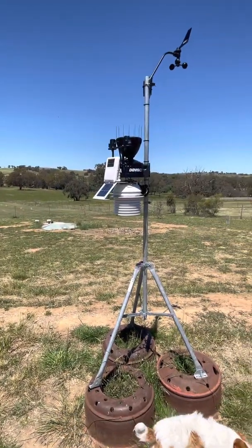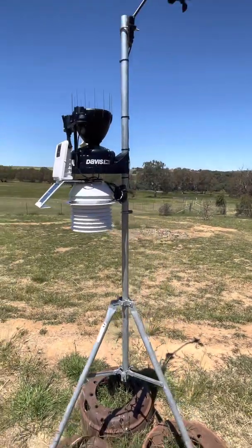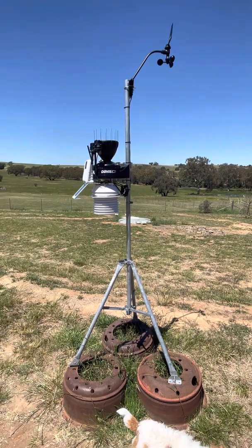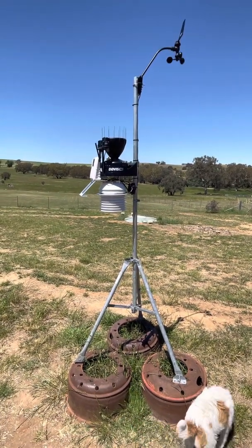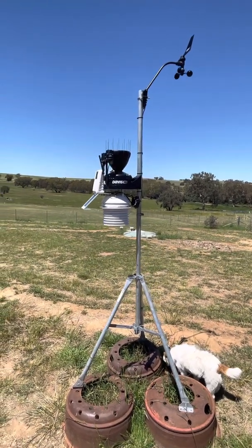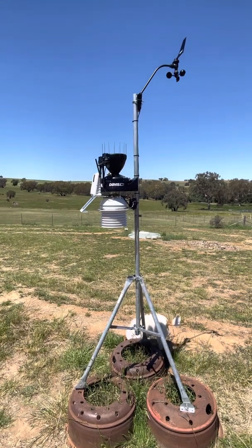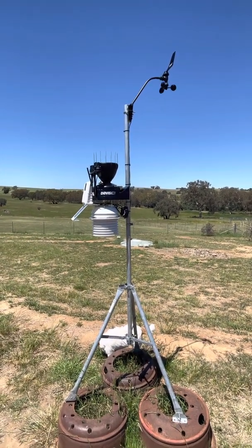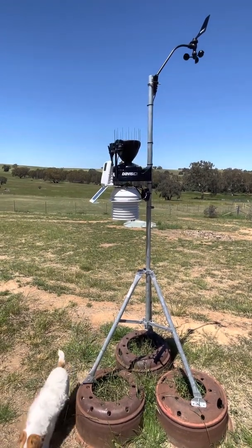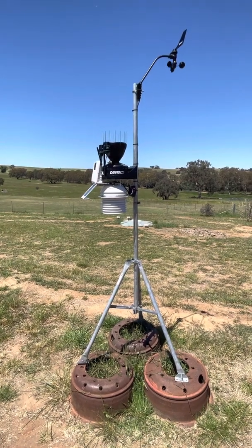That's about it for this update. No reportable issues — it's been working flawlessly since the day I received it and put it up. It transmits beautifully back to the office where I have the Davis WeatherLink connected to my router, and it's uploading all the time. The app on my iPhone works beautifully — I access it multiple times each day. It's a very highly accurate instrument, so high commendations to Davis for manufacturing a very well-built weather station. This is VK2HSS — we'll speak to you again a little bit later. Bye for now.